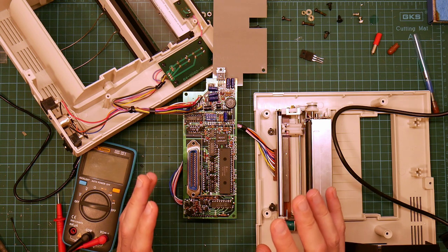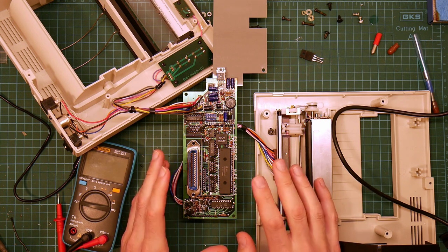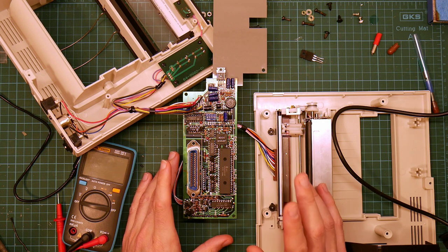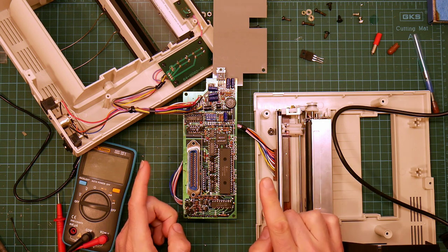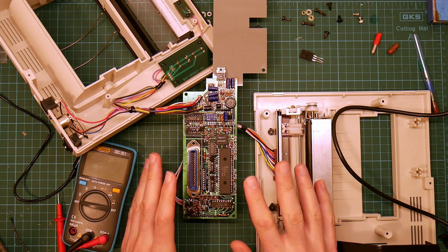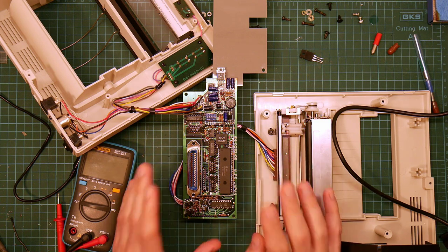I have managed to hook the oscilloscope up to a camera, so through the magic of video editing you might be able to see what I'm doing. So let me just go and get that all turned on and we'll see how it works.